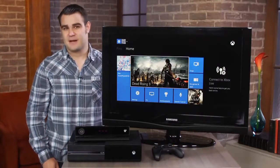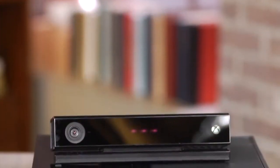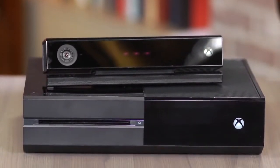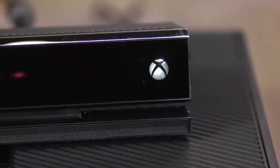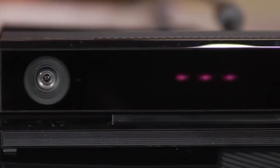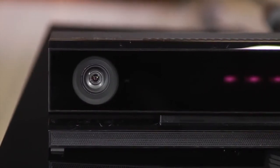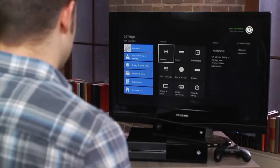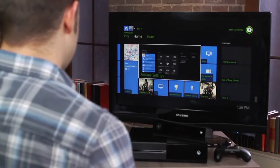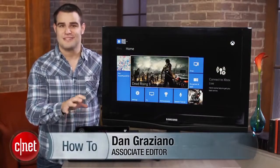One of the biggest advantages the Xbox One has over the PlayStation 4 is the new Kinect sensor. The accessory is included in the box, which is one of the reasons the Xbox One costs $100 more than the PlayStation 4. However, this new and improved Kinect brings even more functionality to the Xbox One. While PlayStation 4 owners can opt for the PlayStation camera, which costs $60, even then the system can't match the features of an Xbox One with a Kinect. I'm Dan Graziano and I'm going to show you how to get the most out of the all-new Kinect.